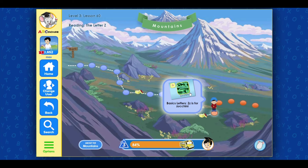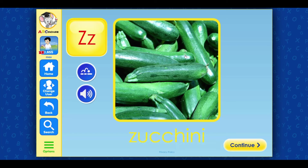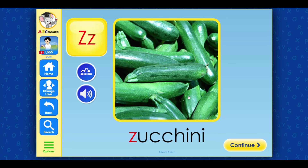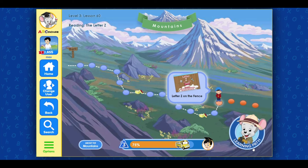Three-six letters. Z is for Zucchini. Terrific! Click on the next activity.